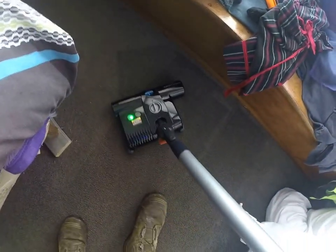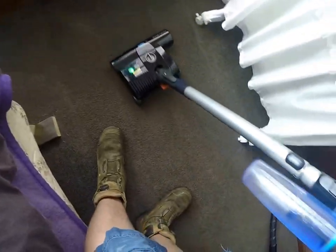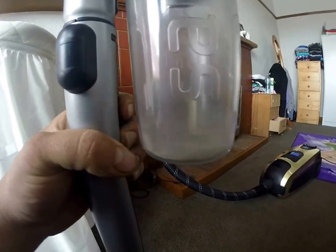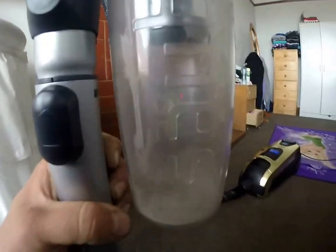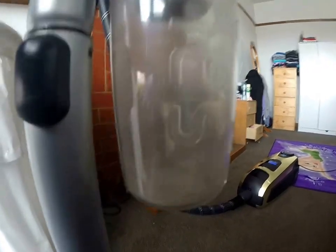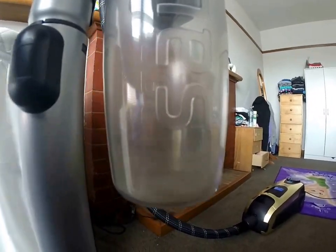Turn on the power head. Now when I started the video, that was completely empty. Look at all that fine sand and dust whizzing around in there — that's just sitting there at minimum speed setting with the power head off. That's picked that up in not even pushing the head a metre. That's stuff our old vacuum cleaner was leaving behind.